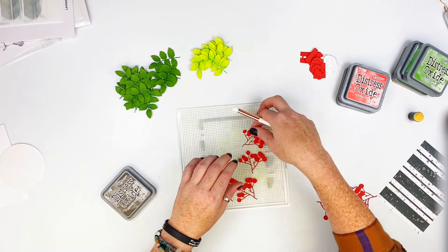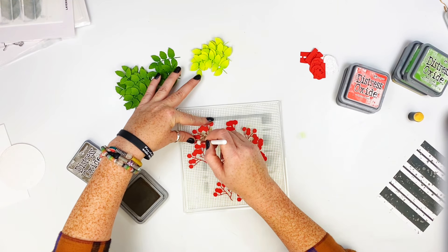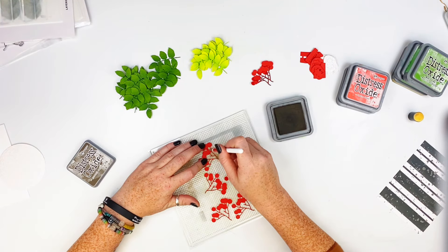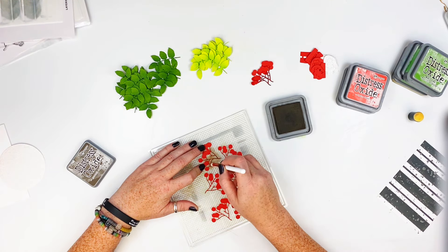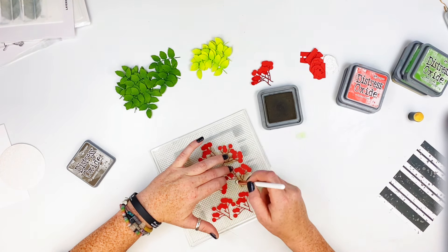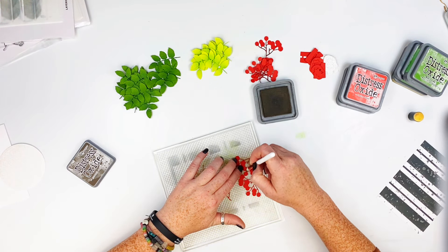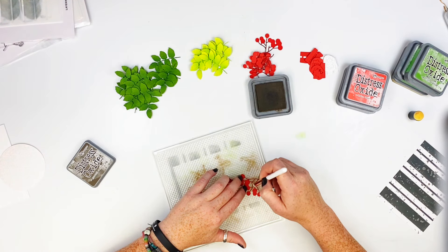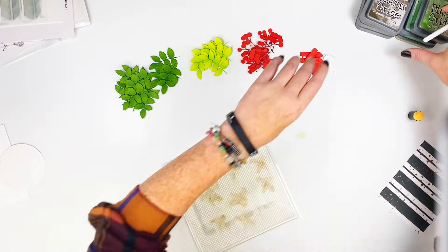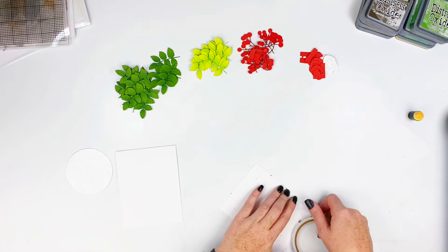I put those to the side and grabbed Ground Espresso and another smaller blending brush. I'm putting the brown on the branchy parts of the berries. I'm going through and doing that on each and every one of these, moving them off to the side as I go. I just wanted a little bit of brown in there — it doesn't show much, but it does look darker, which I like. Just some difference and variation between the berries and the stems.